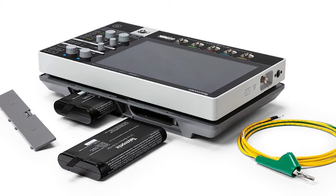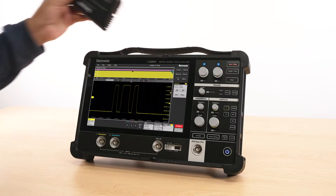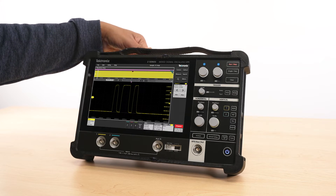The two-slot battery pack supports two batteries for up to eight hours of operation and can be hot swapped for extended usage in the field.